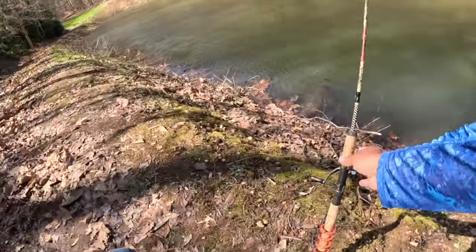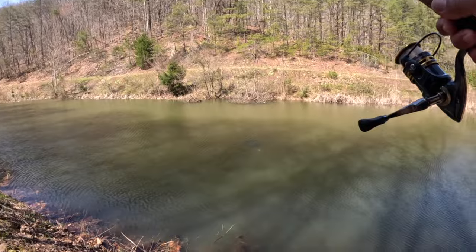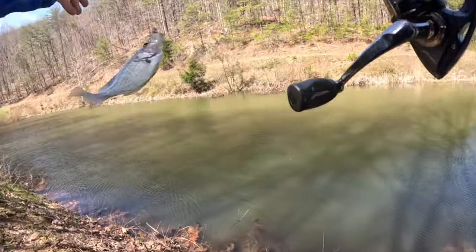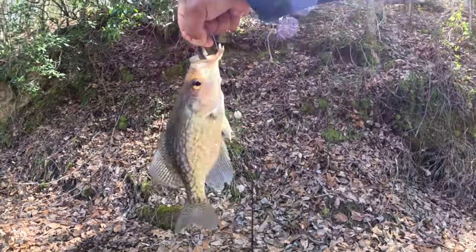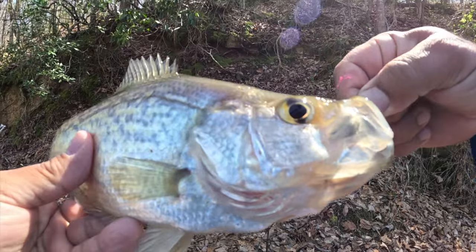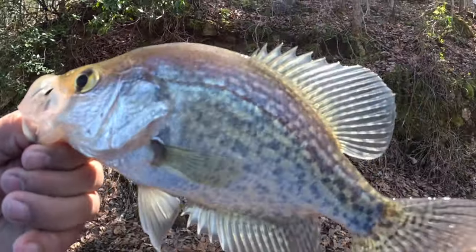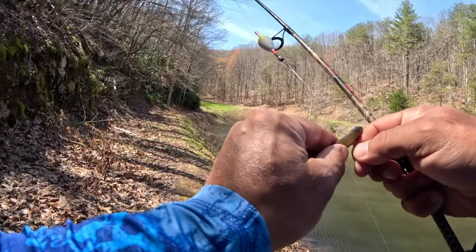There we go - got him! Oh, that is a nice crappie y'all! Y'all seeing this? That is a beautiful crappie, let's get that one in. Look at that beautiful fish. That is a nice chunky healthy crappie. They are enjoying the live minnows, I'm telling you. All right, let's add that one to the bucket - let's catch some more.